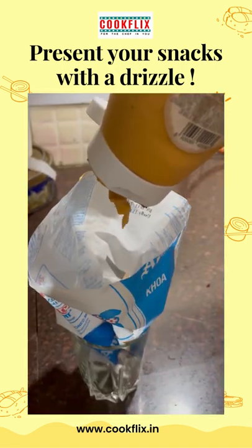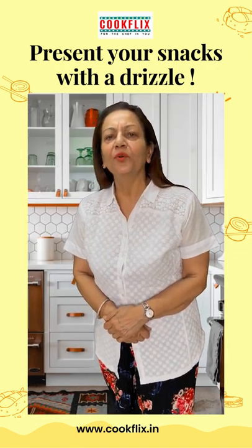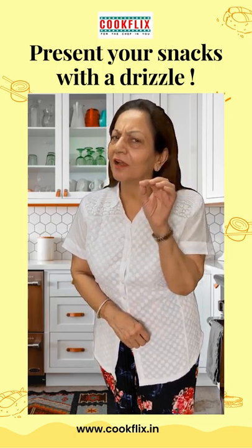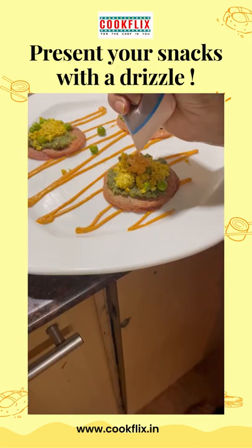Take an empty milk packet and any sauce, whether chipotle mayonnaise or regular mayonnaise, or mint sauce — add some sauce. Then cut it a little bit and drizzle it on your plate. You can drizzle it on snacks too.